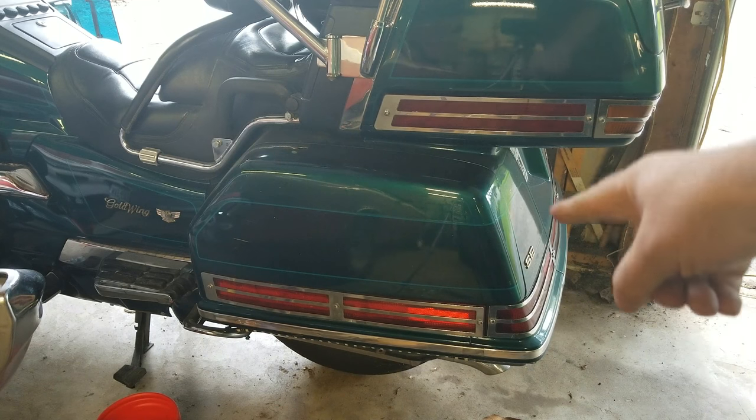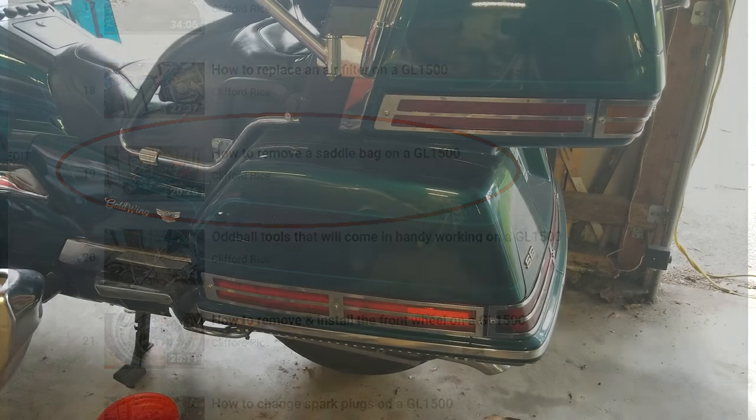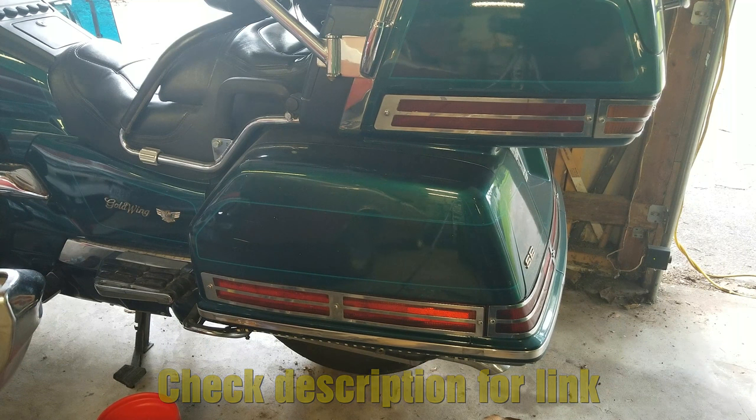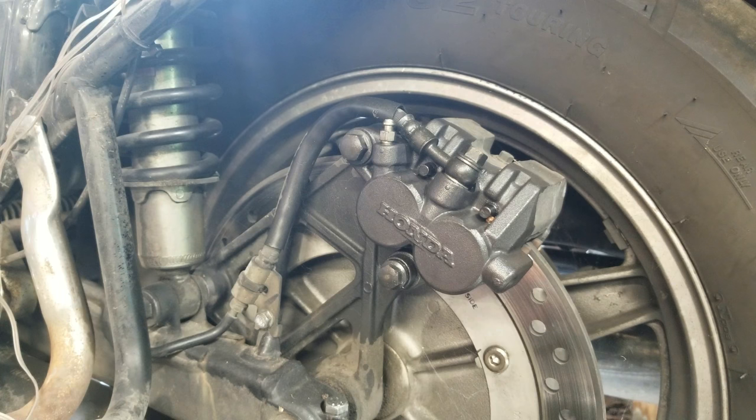The first thing we need to do is remove the left saddlebag. It's not very hard — it's very simple. I've already shown you in a previous video how to remove your saddlebag. If you're familiar with that, you should have no problem. If you're brand new, check down in the description — there'll be a link to that saddlebag video. Once you've got the saddlebag removed and you can see your brake caliper, you're ready for the next step.